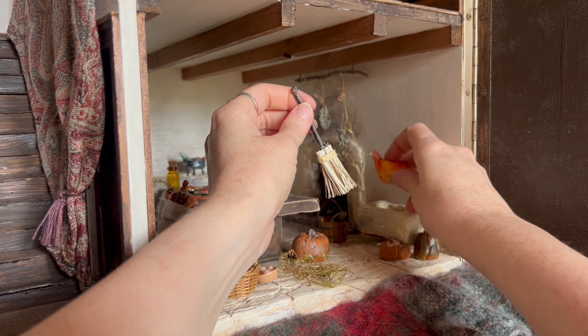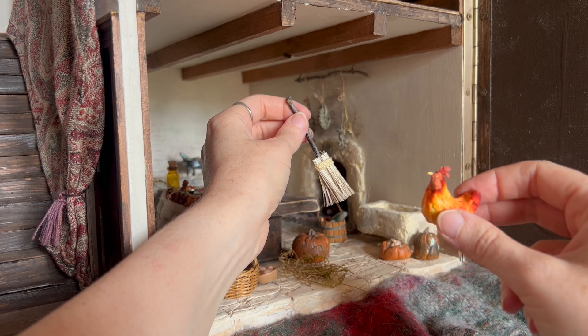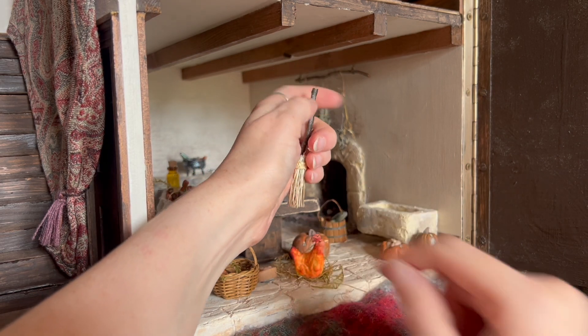I knocked Henny the chicken into the sink and I've damaged her. Oh, I'm sorry Henny! I'll turn her that way because that side's not damaged and I will fix her.